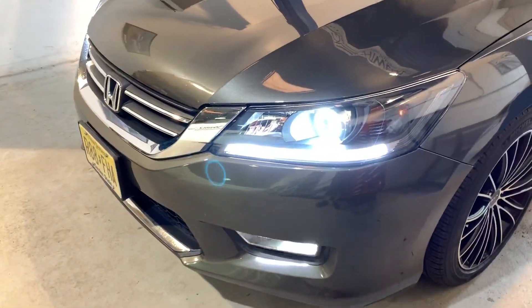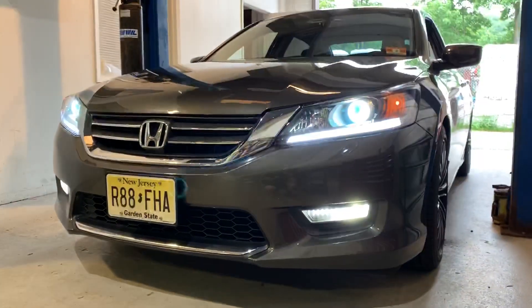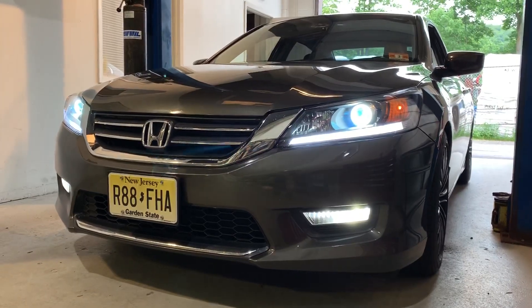We're going to turn on the HID system and the fog lights. The Morimoto Two-Stroke down at the bottom — that's the H11 plug-and-play LED system, and you can see that's instant on.